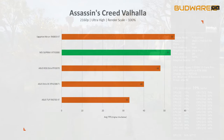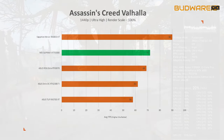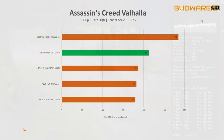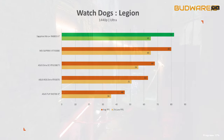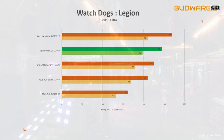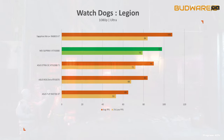In Assassin's Creed Valhalla at 4K ultra high with 100% render scale, the MSI card averaged 53 fps — 32 percent higher than the 2080 Ti. At 1440p, it scored 72 fps average — a 16 percent gap. At 1080p, the gap narrows to 13 percent with the MSI card at 85 fps. In Watch Dogs Legion — an Nvidia title — the MSI card averaged 52 fps with 43 fps 1% low at 4K, a 24 percent gap, 82 fps at 1440p, and around 100 fps at 1080p — with the performance gap reducing to 15 percent.